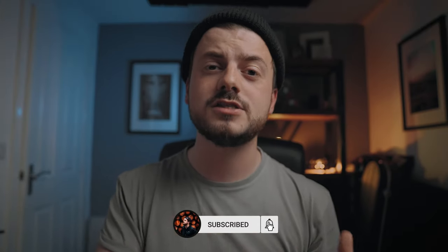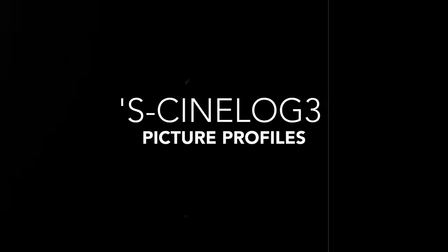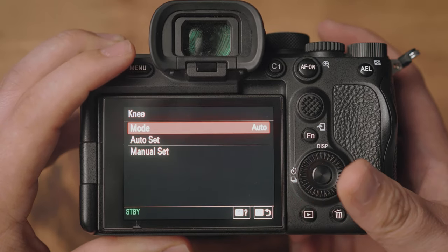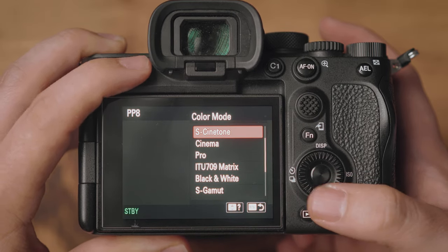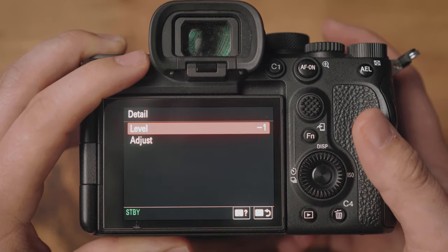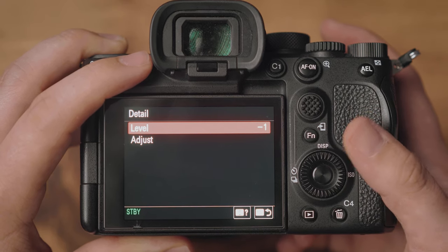S-Log3 is insane for dynamic range, but S-Cinetone just looks so much better — I prefer those colors. And that's where the third picture profile comes in, the one I use 95% of the time. For gamma, set it to S-Log3. For black gamma, I set it to middle and plus five. Knee set to auto. For color, I change it to match S-Cinetone. Saturation, phase, and color depth all left at zero. Detail is a standard minus one, but go to minus five or softer if you want that look. These settings give me everything I want — beautiful cinematic S-Cinetone colors while still retaining the dynamic range that S-Log3 provides.